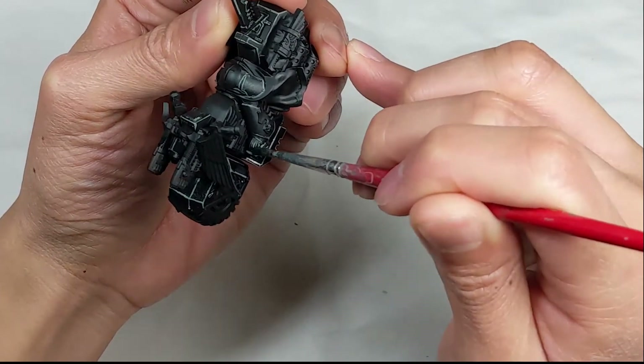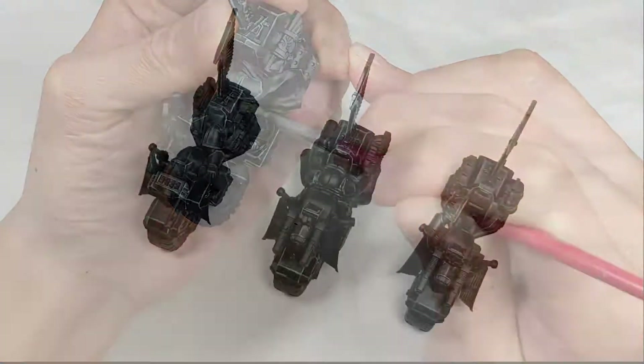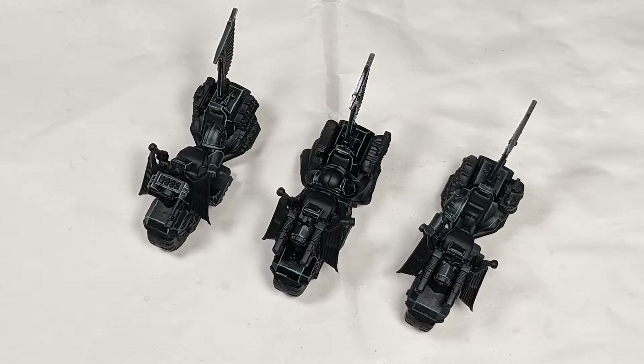You can apply more layers for a darker and more subtle look. From left to right is no layers, one layer, and two layers.